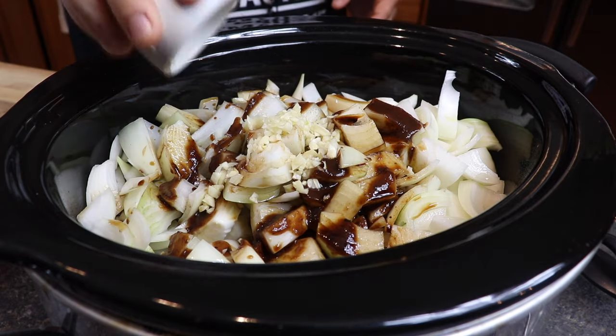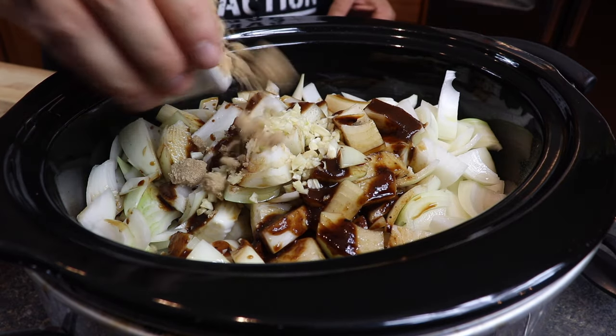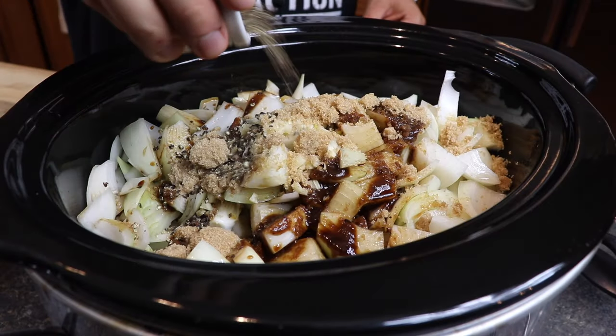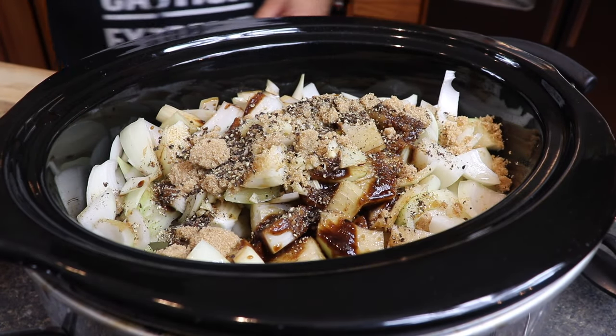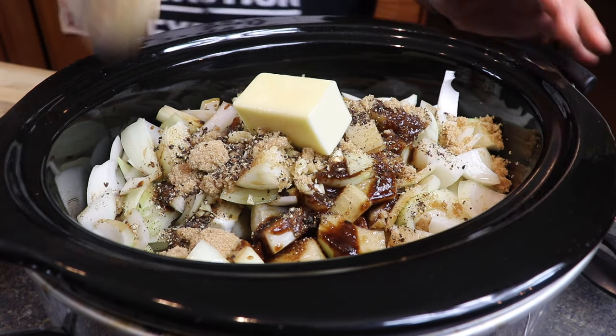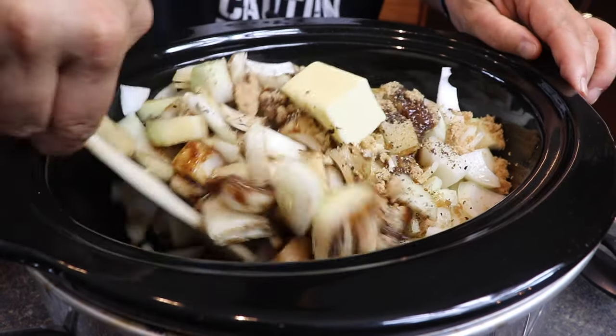Lots of chopped garlic. Got some brown sugar — it's gonna help give us that sweetness and it's gonna help make a real nice caramelized color on these onions. Some black pepper — I love black pepper, we're gonna go with a lot of that. And we've got a half stick of butter. I'm just gonna go ahead and give this a mix to get it all combined.